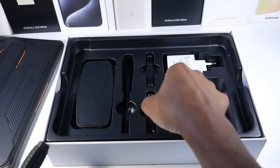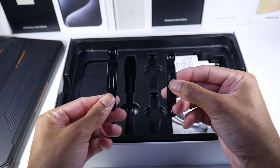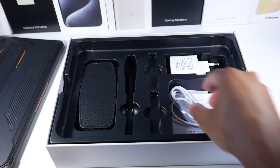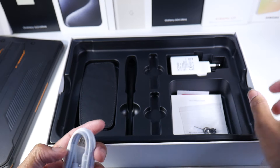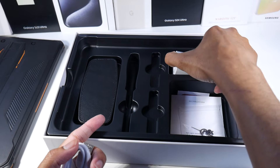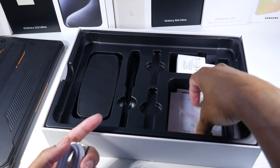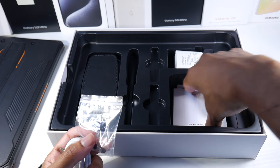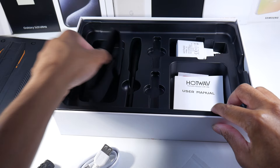We got some tools here for the bracket — these are supposed to go in the back for the strap, and I'll show you guys exactly how that goes on. It's very easy. We also have USB Type-C, a Type-C to Type-C cable, a charging brick, and the strap itself.